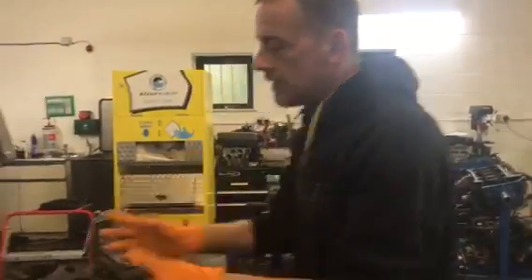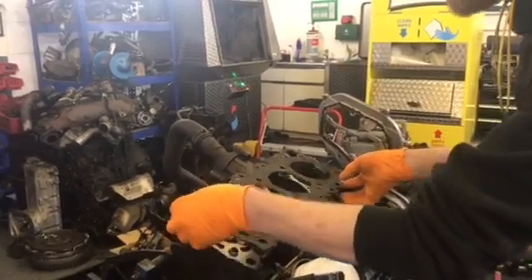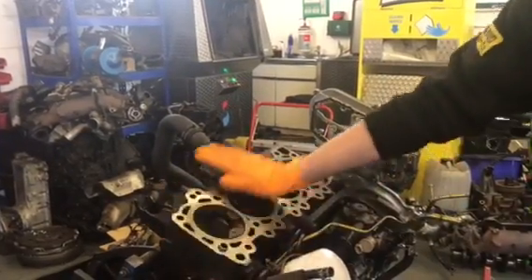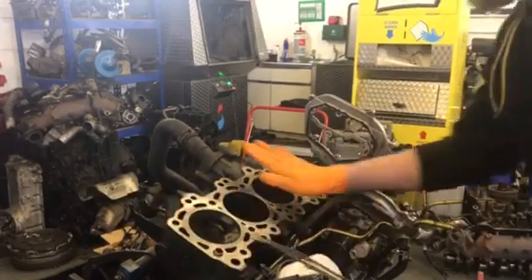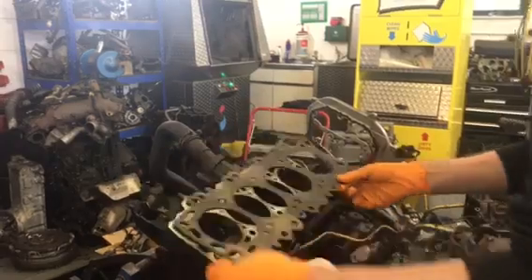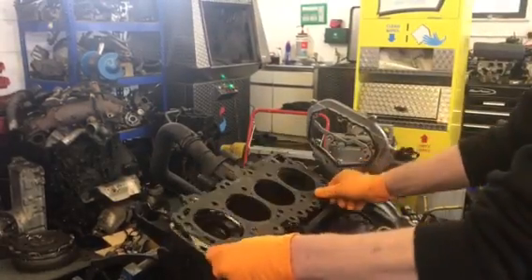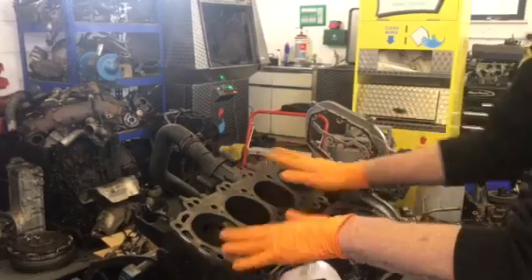Once you remove the cylinder head, you've got to do the prep work for re-bolting it back on. As you can see, I've sanded all the old gasket material off, so it's lovely and clean — no bits of debris, nothing sat on the pistons. There are also two location dowels which hold the gasket in place and stop it from slipping.